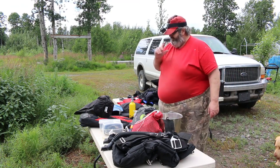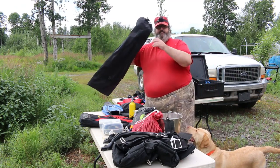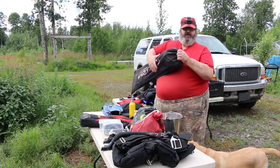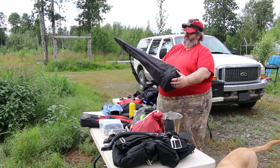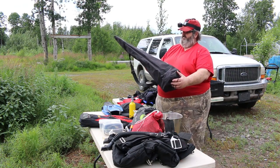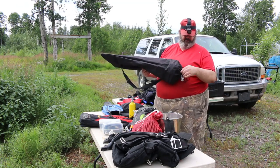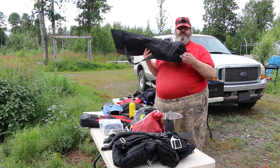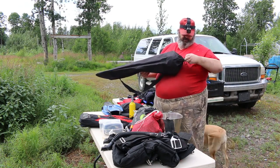I also pack into this large bag — getting off subject a little bit — this is my free diving gear, all inside this bag. I'm not sure of the brand name exactly, but I like this stuff. It's my free diving gear.